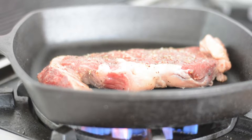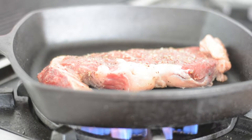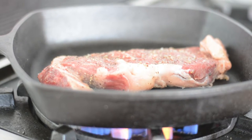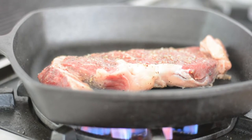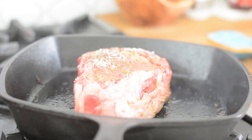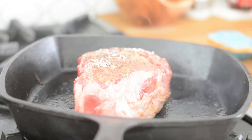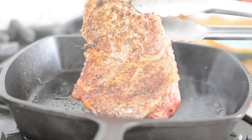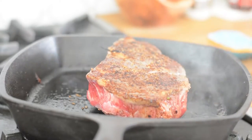Resist the temptation and leave your steak alone for about 3 minutes. Then you will flip it in the skillet, but don't poke at it or mess with it, just leave it alone. After about 3 minutes, simply flip it over carefully so that it doesn't splatter.